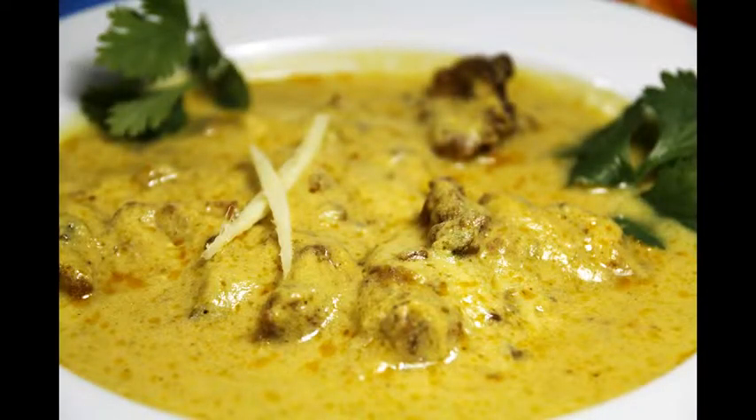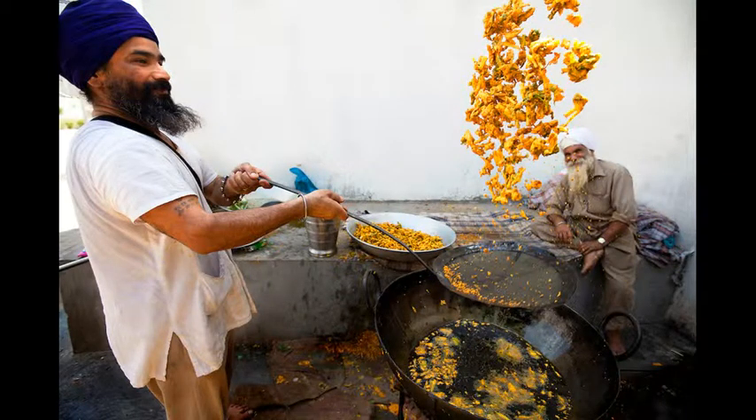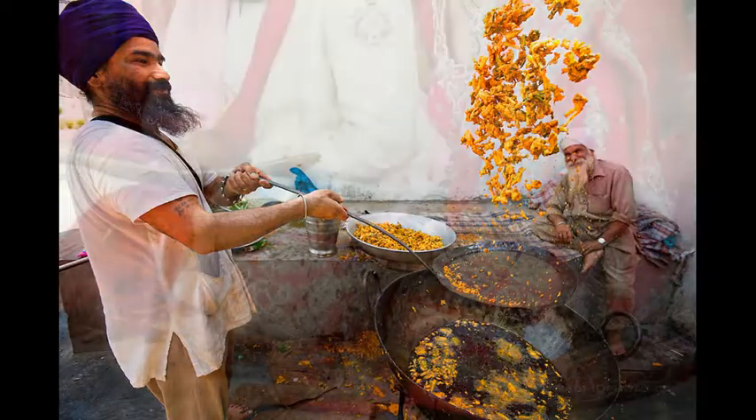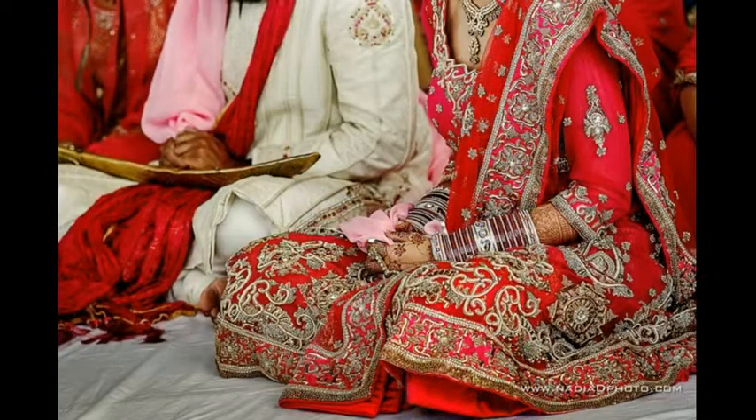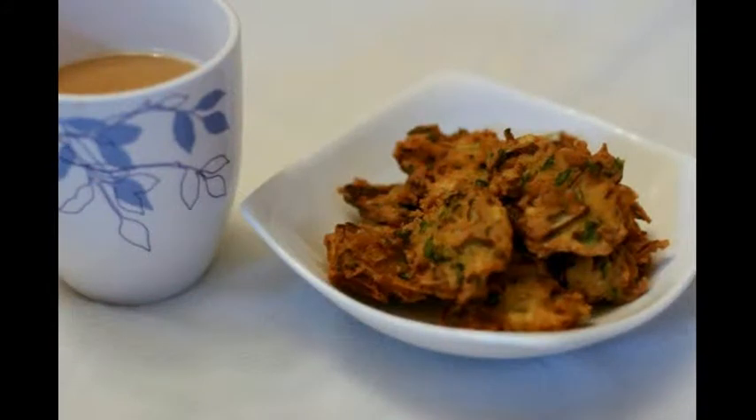They can also feature in a yogurt-based curry. Traditionally, they are served to welcome guests at religious Sikh ceremonies or significant occasions such as weddings. Nowadays, most Sikhs eat them with breakfast in the morning, afternoon tea, or just as a general snack. So, with that said, let's get started!